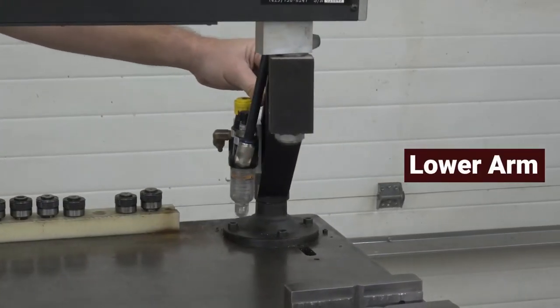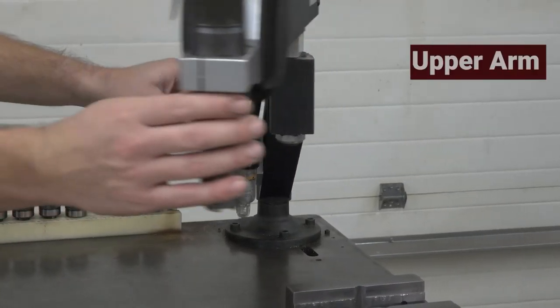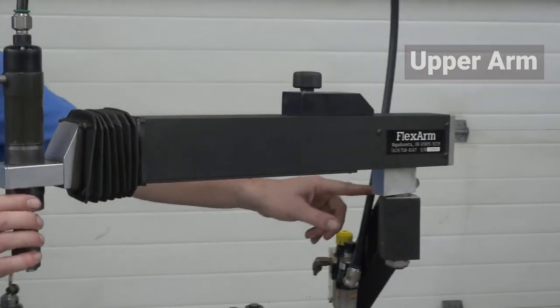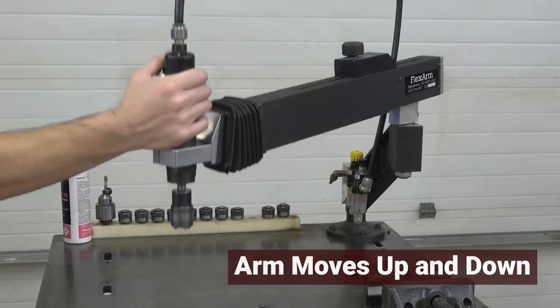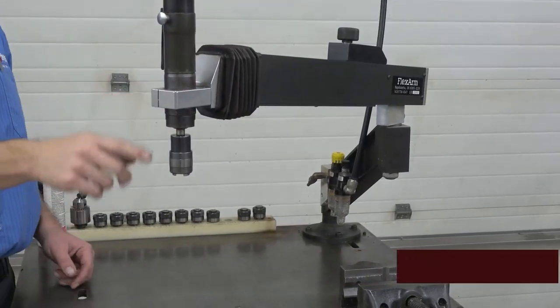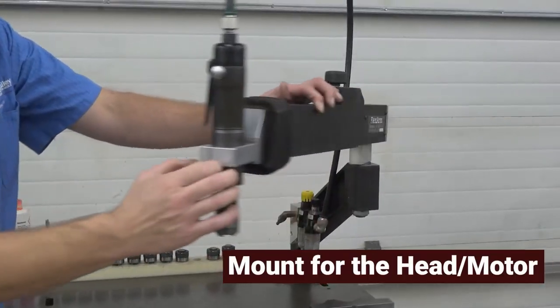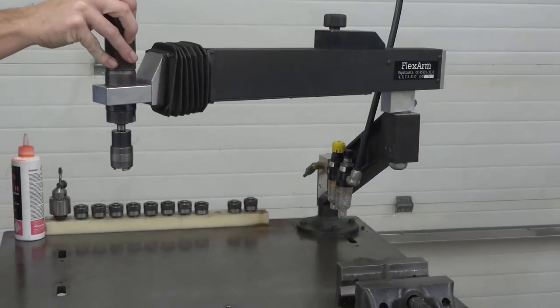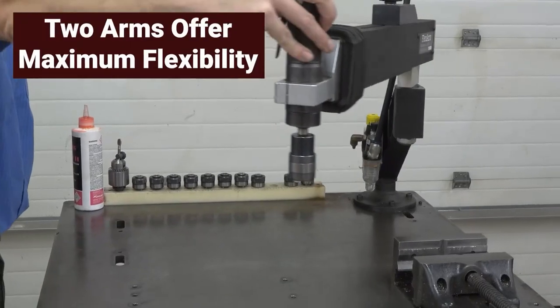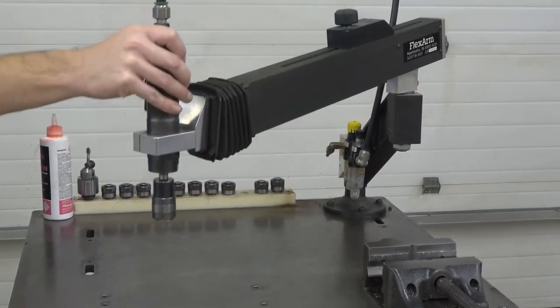An arm, which can rotate around the base. A second arm, which is connected to the first arm and can also rotate. The second arm is also able to go up and down. At the end of the second arm is a mount, where the head or motor of the machine is mounted. With the two arms that are able to rotate and the second arm being able to go up and down, the operator is able to get to many different locations.